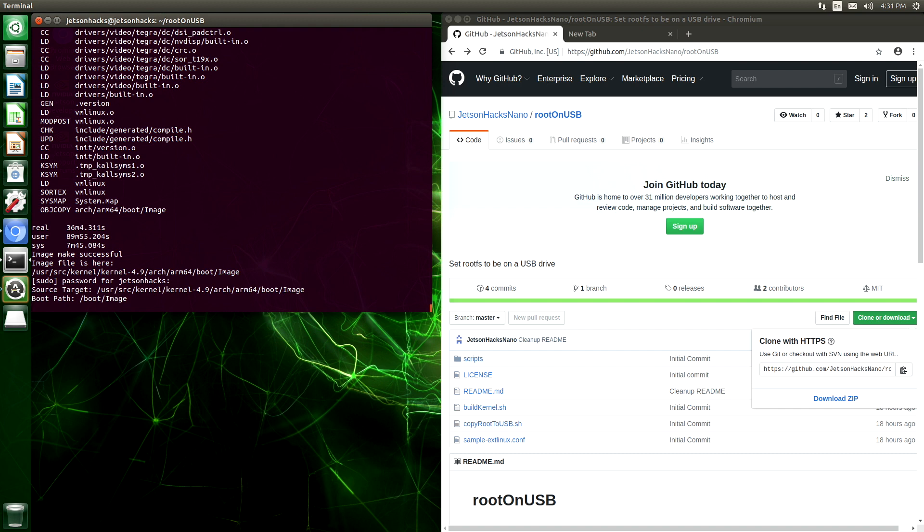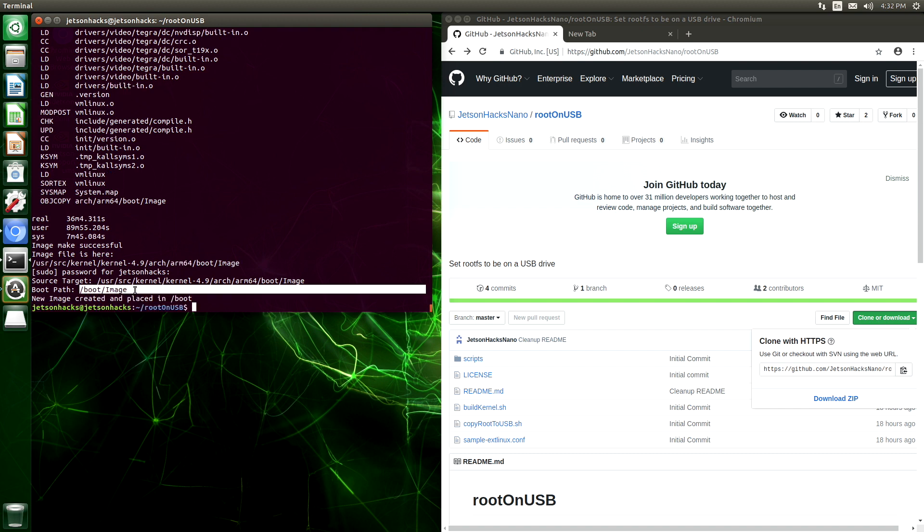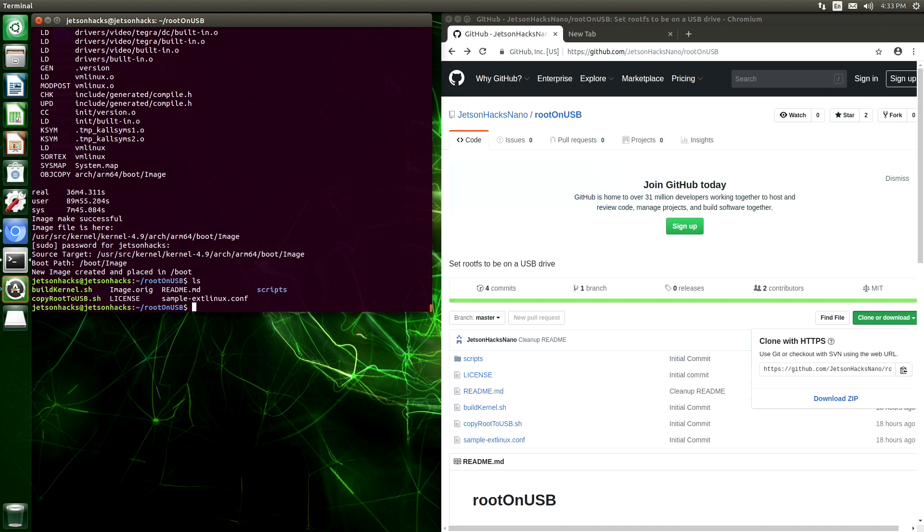We compiled our kernel image and placed it here in /boot/image. You will probably want to make a backup of it so you do not have to compile it again at a later time. We also made a backup of the original image and placed it in root on USB. At this point, we're going to reboot to make sure that our new image works.